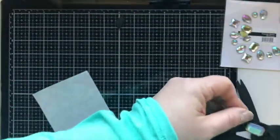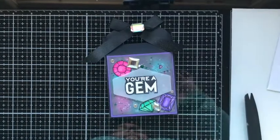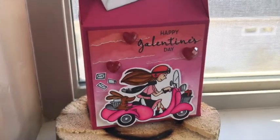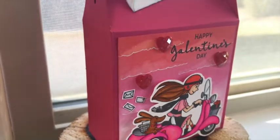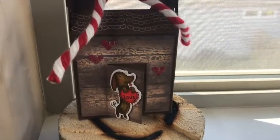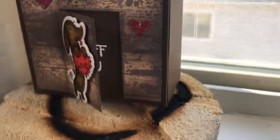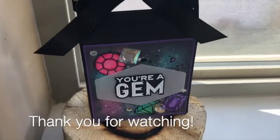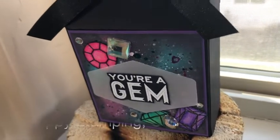I just adore these boxes — they have a big enough front panel to decorate, they're big enough to hold something good inside, and they can be made with one piece of paper. Here's another look: I tried to video them so you could get the feel of the 3D and get a good up-close look at each panel. I'll have a link to my blog post at the end of this video so you can check out all these projects and get links to all the products I used. This is part of the creative team blog hop for FSJ. If you haven't subscribed to my channel please do so and ring the bell so you'll know when I have a new video. Thanks so much — happy stamping!